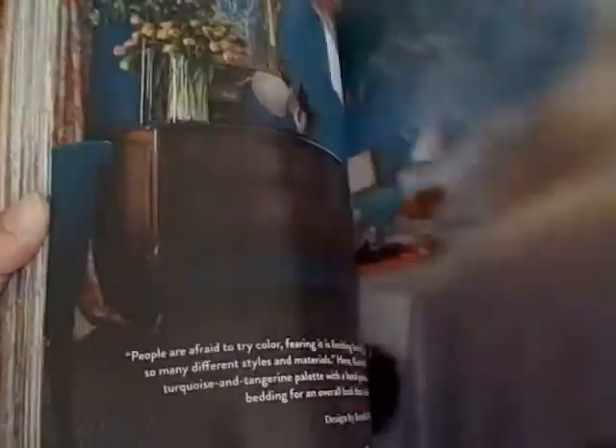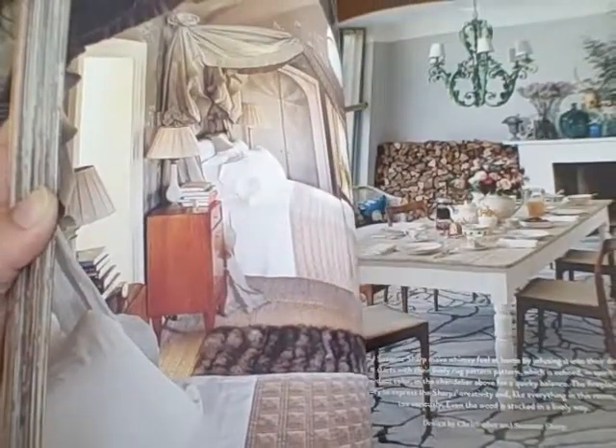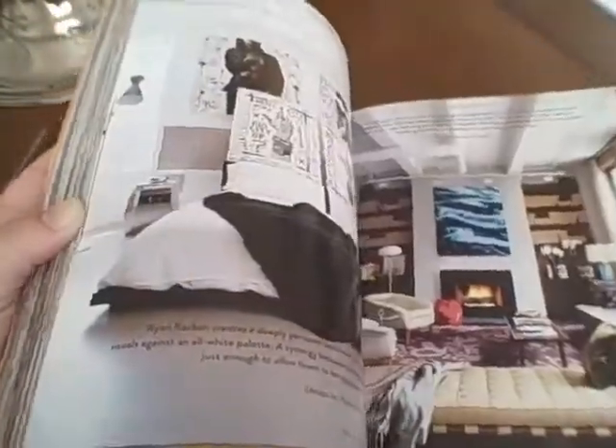This is a great book and I highly encourage if you're into decorating your own home, or maybe don't want to hire somebody and want to gather ideas, then this would be a great book for you to put in your library. I really enjoyed a lot of the looks here.